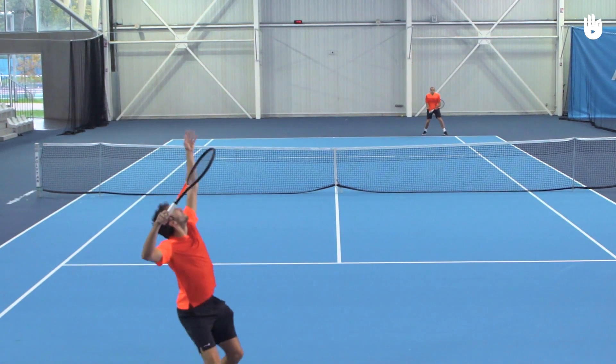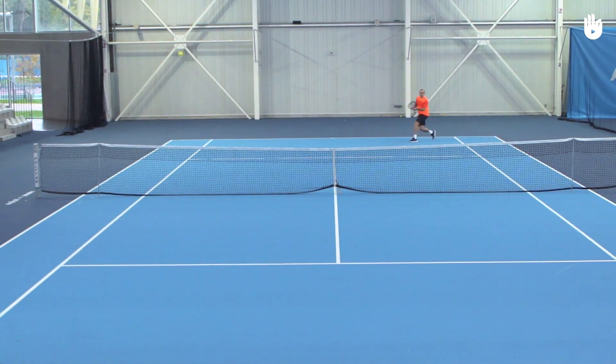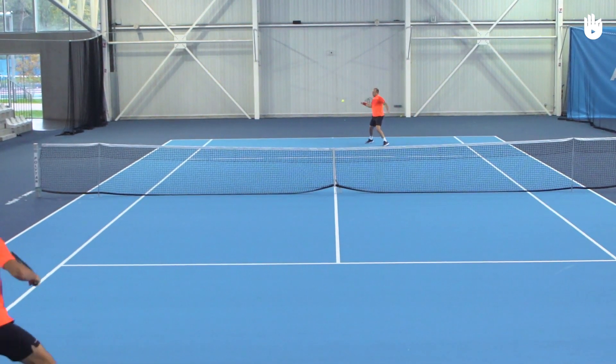Practice with a basket of balls or with a friend and serve with a purpose. Enjoy your game.